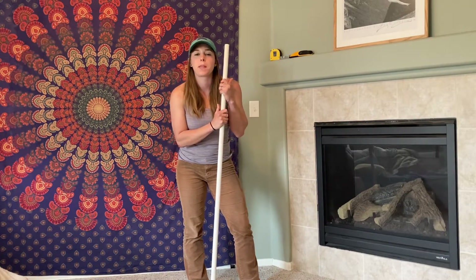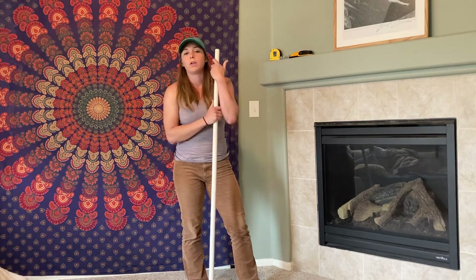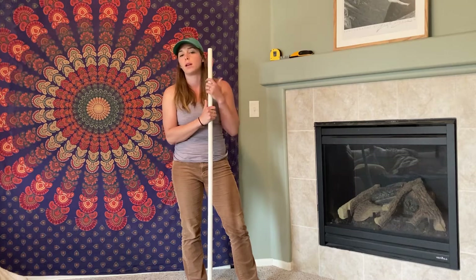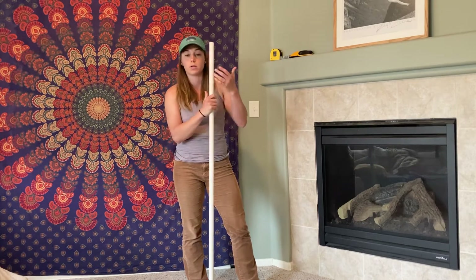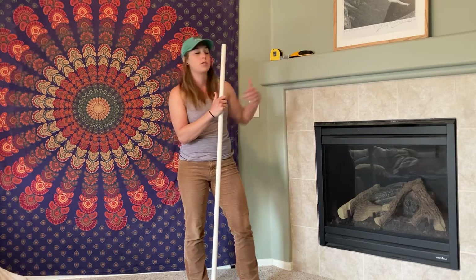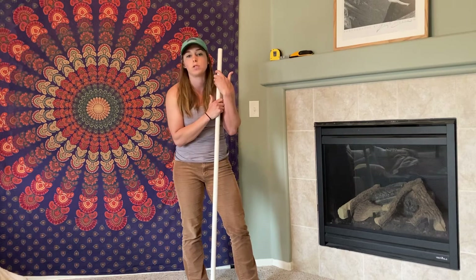Alright, what's up people? For improving overhead mobility, we are going to do some overhead PAILs and RAILs and some overhead passive range liftoffs. I have a PVC pipe — you can use a broom or any sort of stick you have in your house. You can also just do this on a high surface that you can elevate your hand on, but the stick is the best way to go.